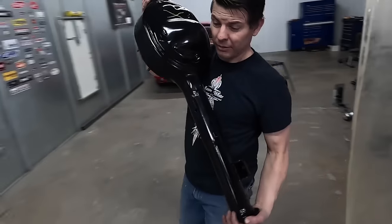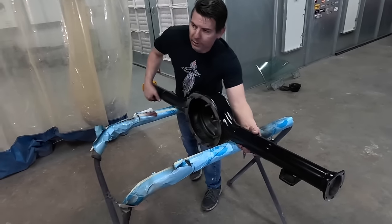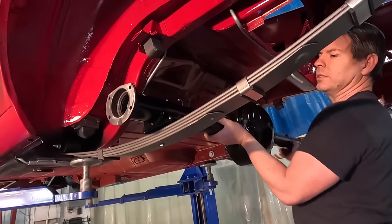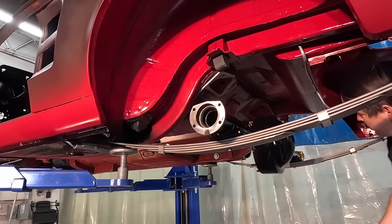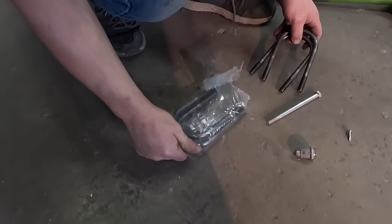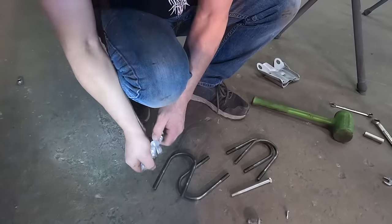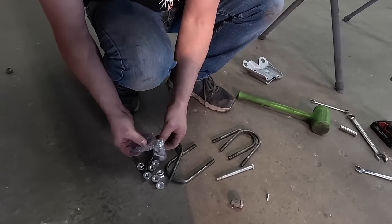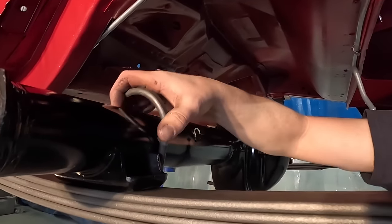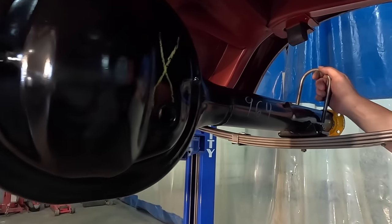Now we'll put the rear end in. If you assemble it outside the car, you're going to need a transmission jack or something. I always assemble it in the car because it's easier being a one-person operation — I can just grab it. I've got line-up pins on the side; they pop right down and it's positioned. These are brand-new U-bolts. This assembly is something a lot of amateurs could do. Probably the only thing that gets complicated on the suspension is when you put the front springs in — you've got to compress them.